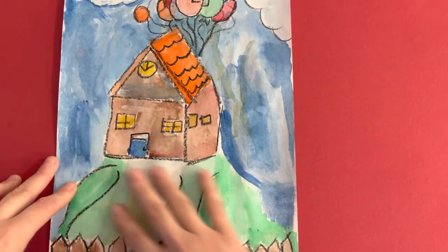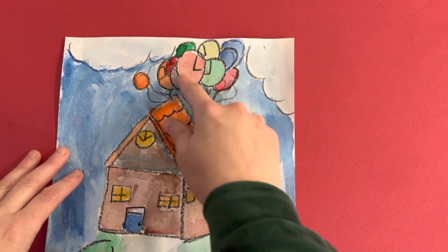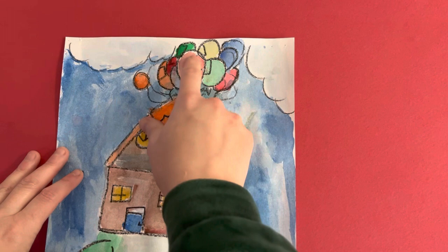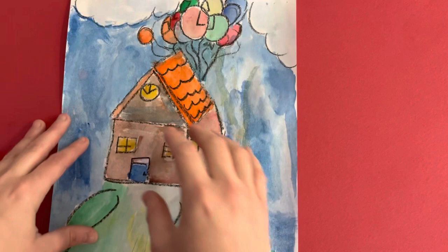So right now, this is all one layer. If I go back and add some bricks on here using watercolor, that will be a second layer. If I go back and do a second coat of red using watercolor, that will be two layers of watercolor. If I go back with oil pastel and color this in over the watercolor, that will also be two layers — you're going in and adding on top of it. That's all layers means.